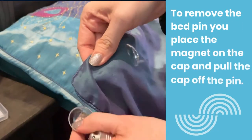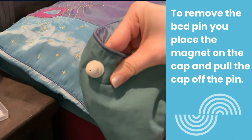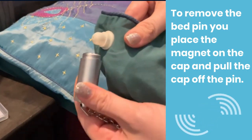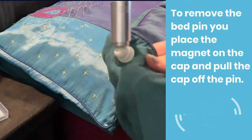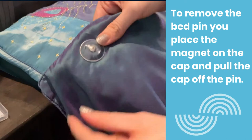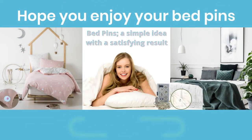To remove the bed pins, place the magnet on the cap and pull the cap off the pin. If that doesn't work, try placing the magnet on the side of the cap and spinning it around until it latches onto the ball bearing and the cap comes off. We hope you enjoy using your bed pins.